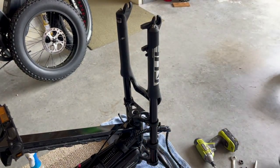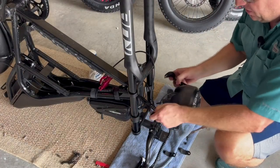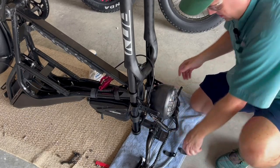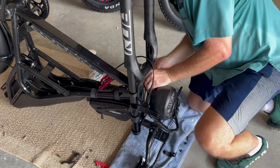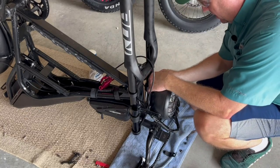Get the rubber bumpers turned the right way. Now I'm going to reinstall the headlight. I like to make sure the wires are inside the headlight mount — it just looks a little bit cleaner. Make sure the rubber pads are aligned on here, then reinstall the bracket with the mounting hardware.